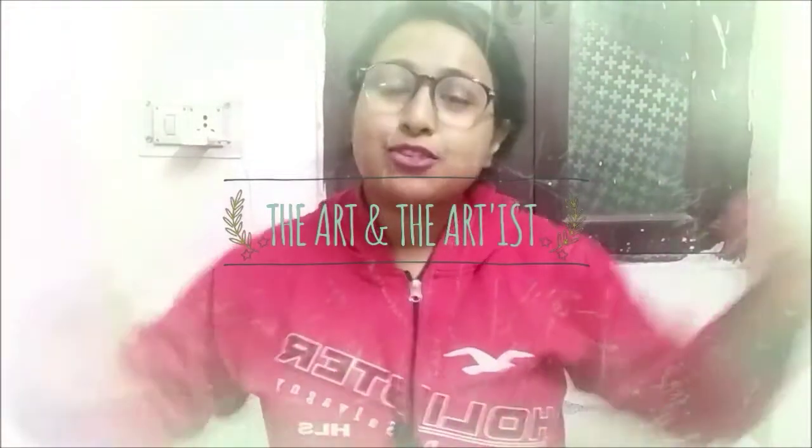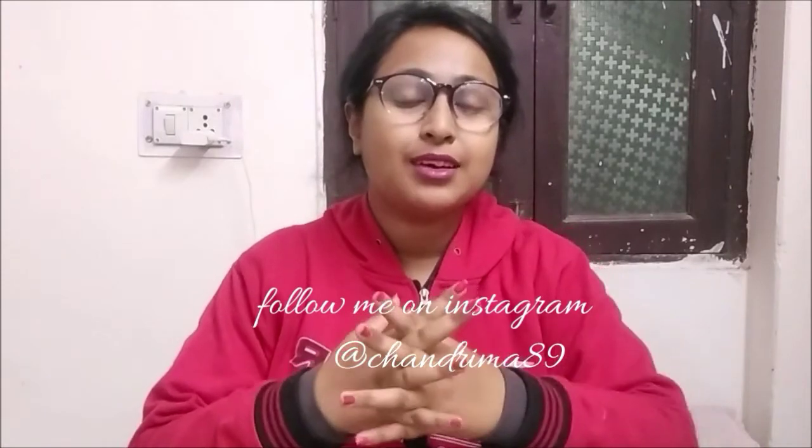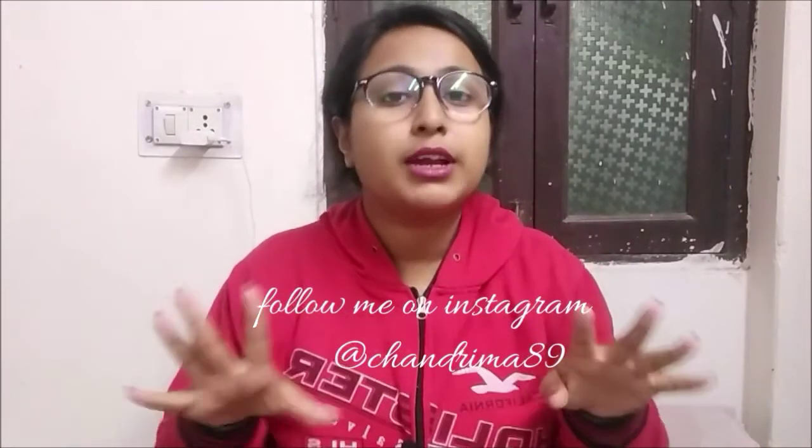Hello everybody, welcome back to my channel, The Art and the Artist. I am Tandruma Sarkar welcoming you all. As promised, I have not wasted a single minute. I am here with my first painting of this year, and I will mark all the manual details along with my each brushstroke, so don't get overwhelmed by that.